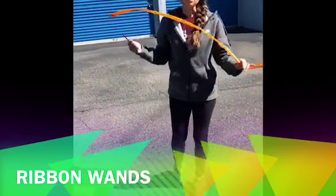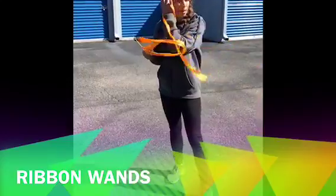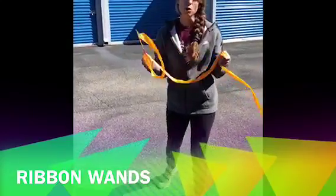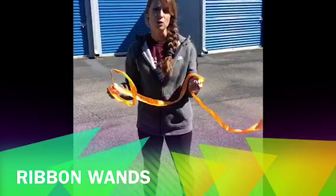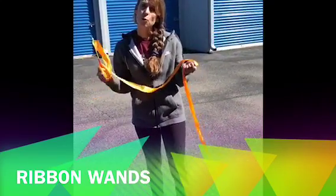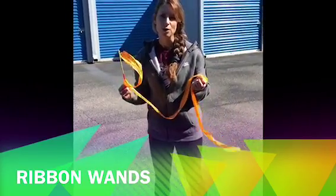Space is a concern when you're using these, so you want to make sure that you have a big, nice open room. You wouldn't want these in a small classroom with a class of 20 kids — that would be a little too much confusion. But if you have a nice big gym or a nice big open area, these are a lot of fun and the kids love for you to pull them out.